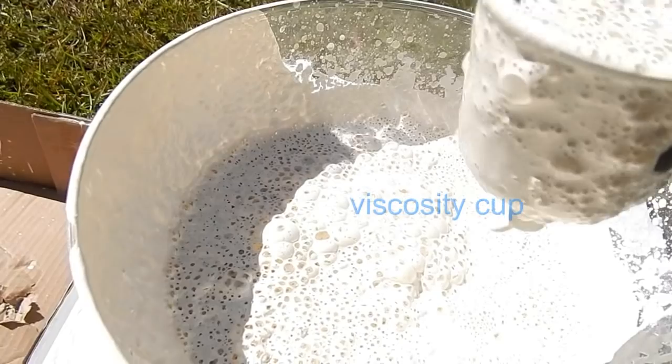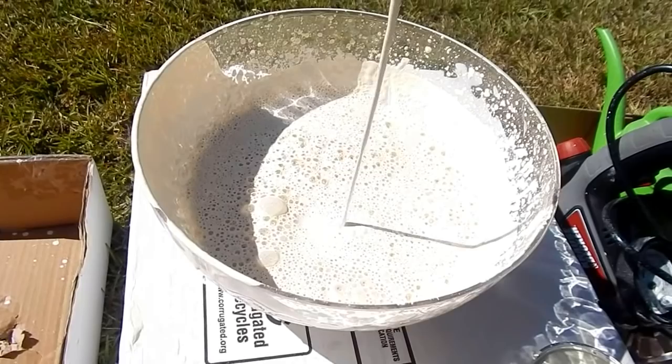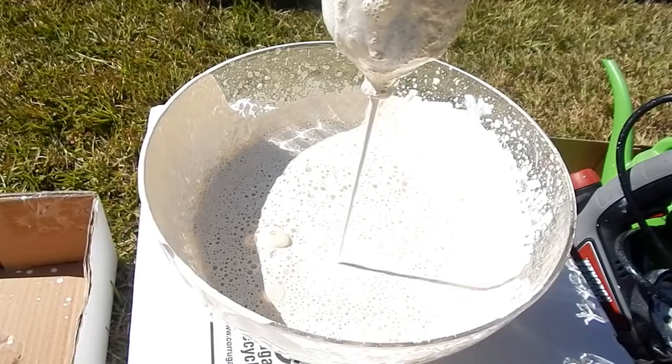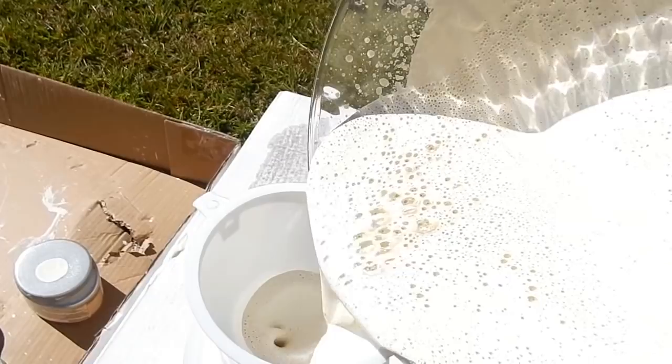Here's our second test — dip in the cup. You should time in seconds how long it takes to empty the cup. This looks pretty good to me. I poured my mixture into my paint container and of course I used the funnel — this one is from the Dollar Tree. I inserted the pump, twisted on the cap, and did a few test sprays to see if everything was okay.